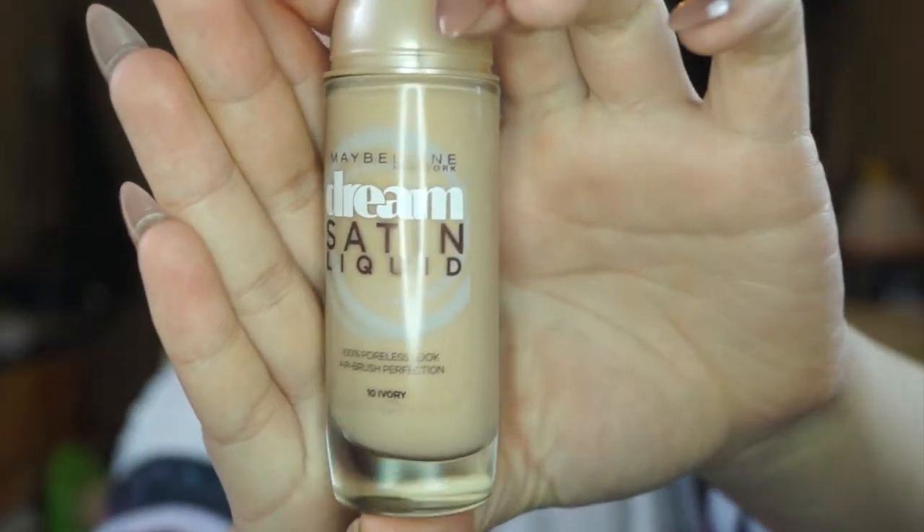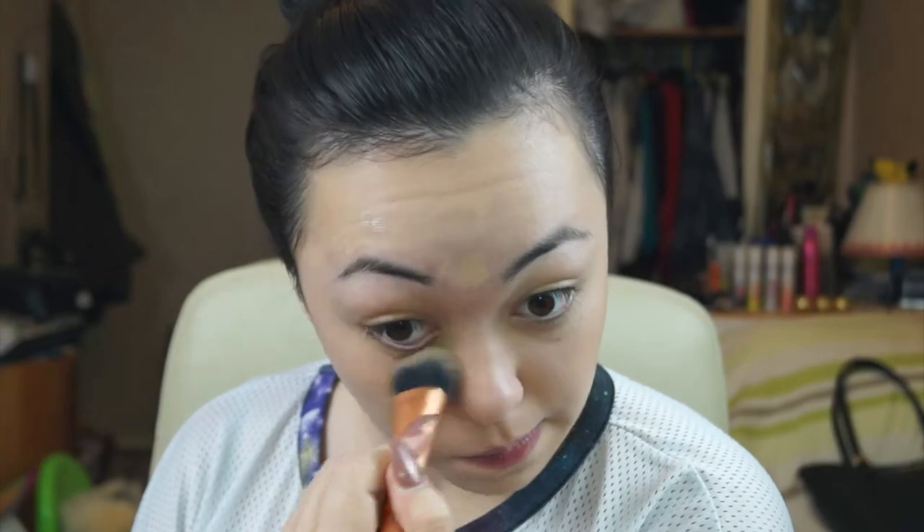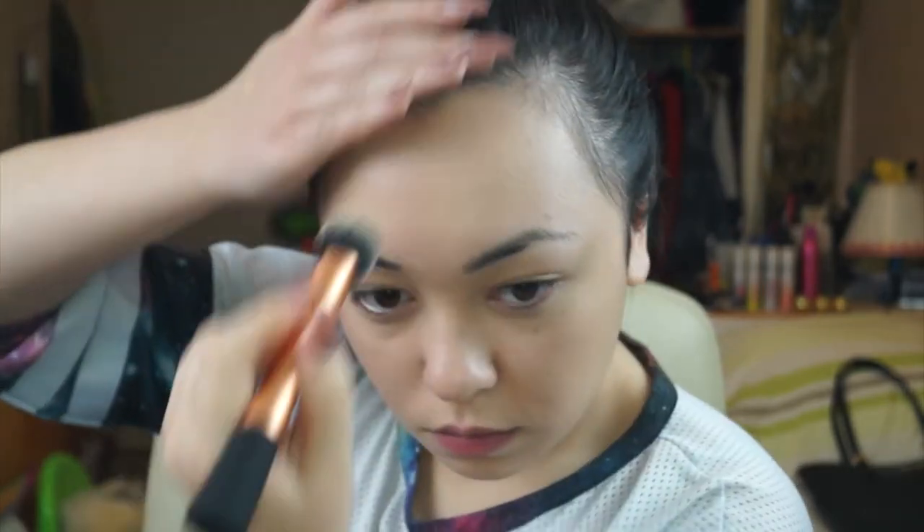Now going in with the Maybelline Dream Satin Liquid Foundation in 10 Ivory, I'm just going to be using the Real Techniques Expert Face Brush to blend it into my face with no streaks left behind. I'm dotting the foundation all over my face so I can really blend it out everywhere. I'm really enjoying this brush — I can feel the quality because the bristles are really tightly packed and super soft, which makes putting on makeup much easier.